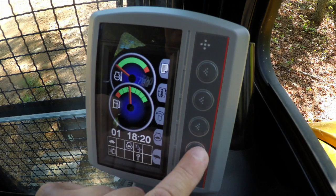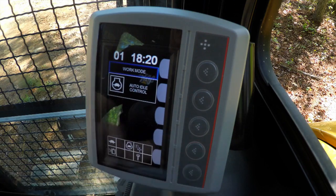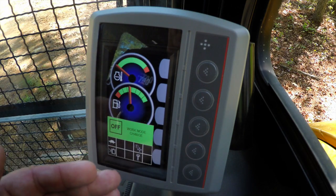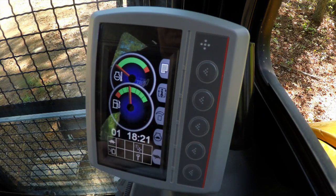To do so, it's very easy. You hit the button, you turn it off, you say OK. The Compass Monitor will tell you there's been a change to the work mode. Auto idle is now off, and the icon has disappeared from the screen.